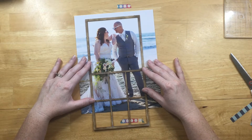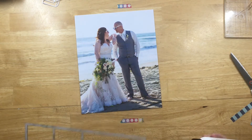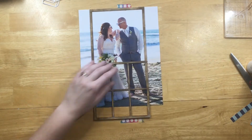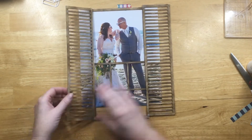I thought maybe I wanted us to be more towards the top, but then there was a bigger gap at the bottom. I didn't want it to be too big, so I ended up putting the window frame all the way to the top of the photo. I like how that turned out — we're not covered up by the window.